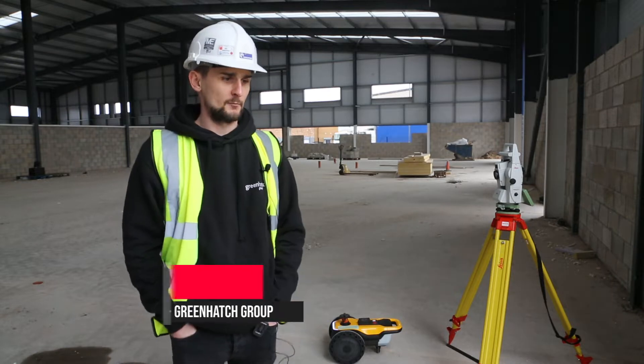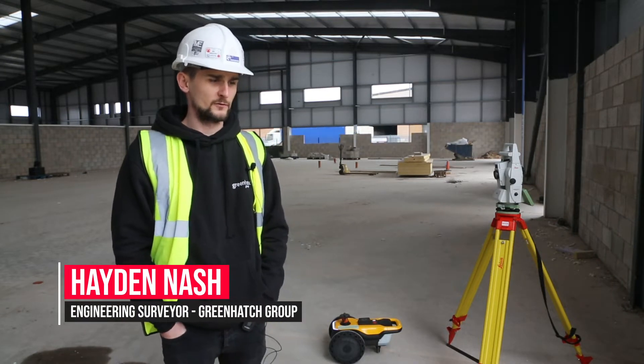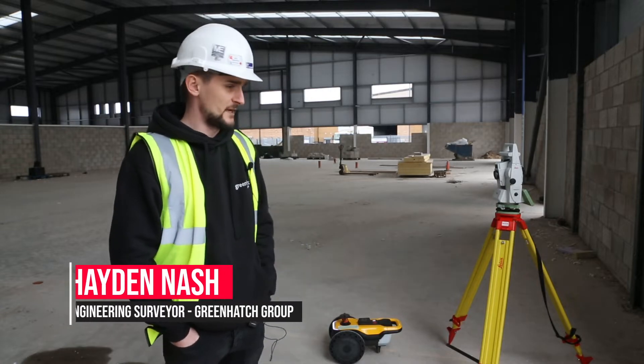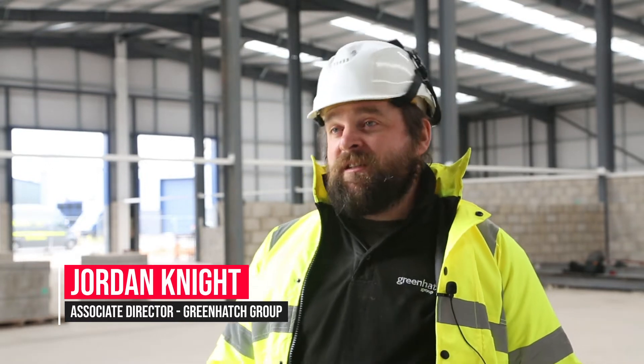Greenatch Group — we're members of approximately 140 or so. We're primarily a surveying company; I work for the engineering department. We're a geospatial engineering company. We cover topographical surveys, building surveys, 3D laser scanning, and monitoring.